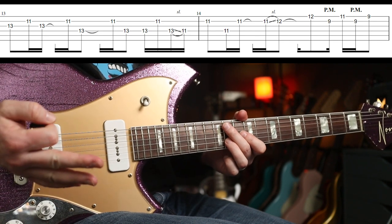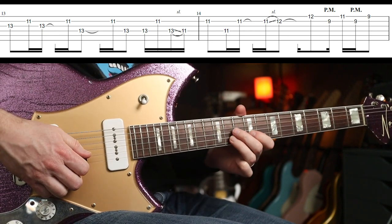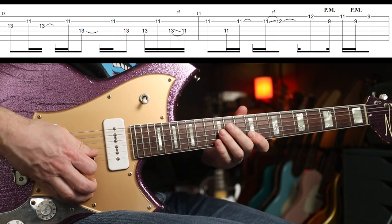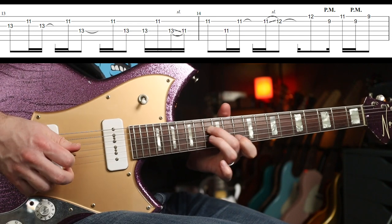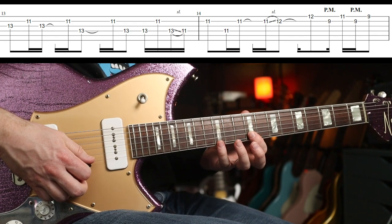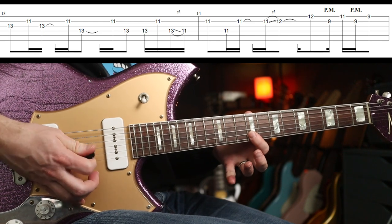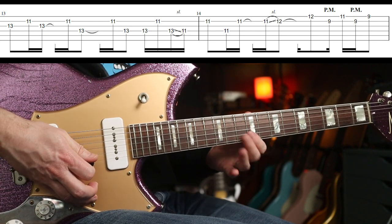The third measure is exactly the same as the first. There's a subtle difference, and then a little bit that's tricky — let's do that slowly. You've got to get in a little palm mute. I'm doing a downstroke and with the upstroke I'm palm muting that.